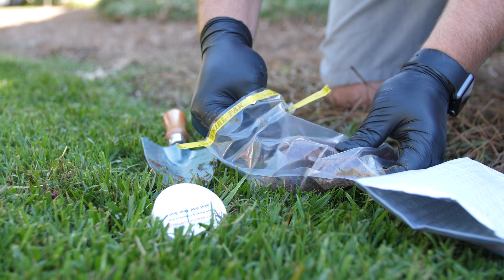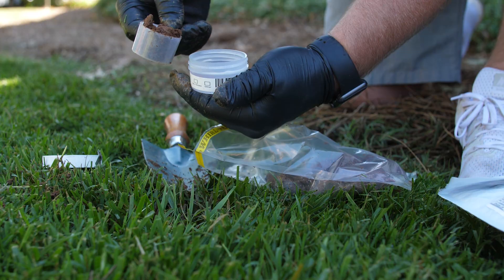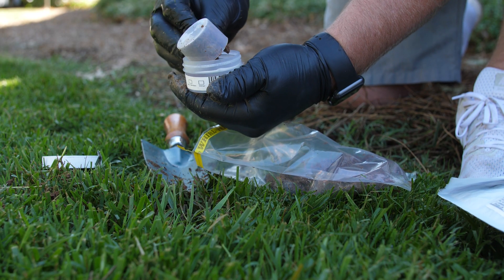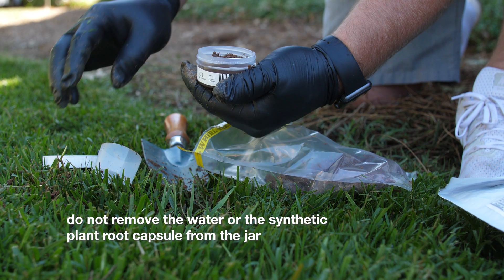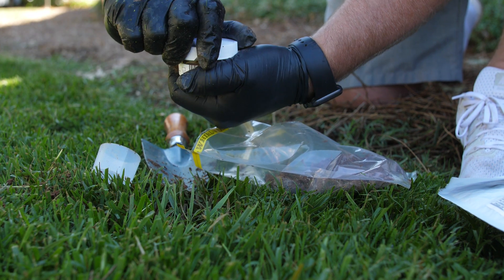Using the scoop included with your Soil Savvy Kit, add one level scoop of your soil composite into the included sample jar. Do not remove the water or the synthetic plant root capsule from the jar. Close the jar, making sure the lid is on tight so it doesn't leak.